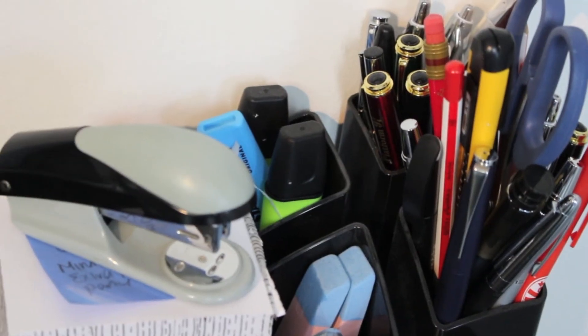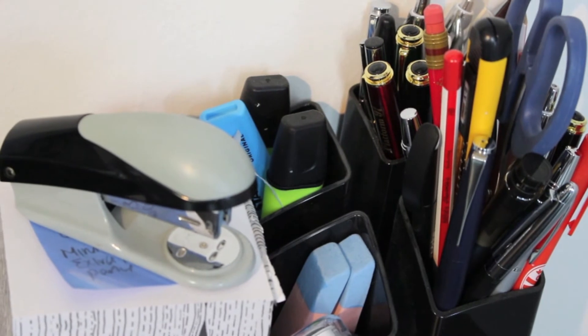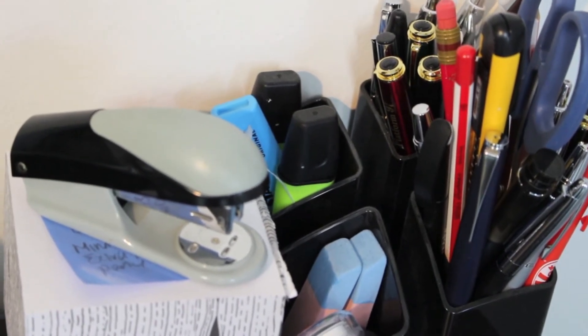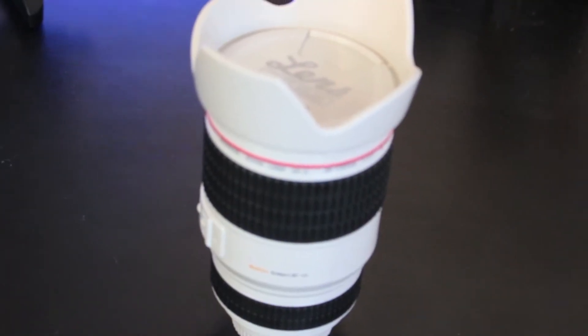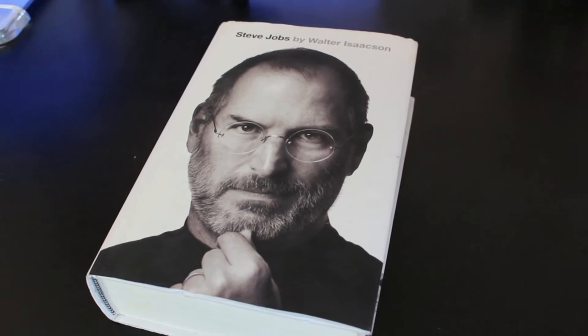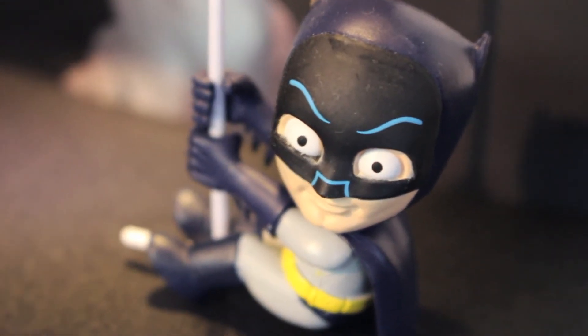What desk setup isn't complete without your pens and pencils, and yes I have a lot of them. On the first shelf up I have a book and an award that I won, as well as a lens mug, the Steve Jobs book, and who could forget this little Batman figure.